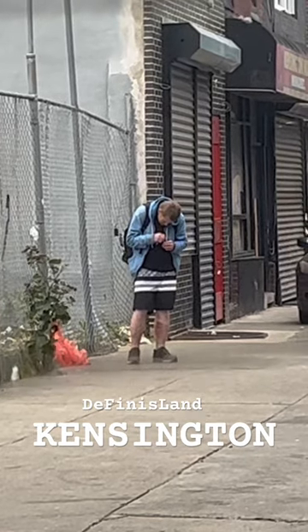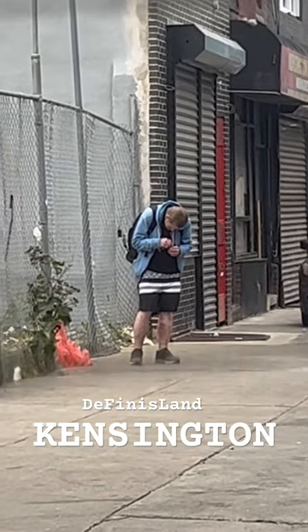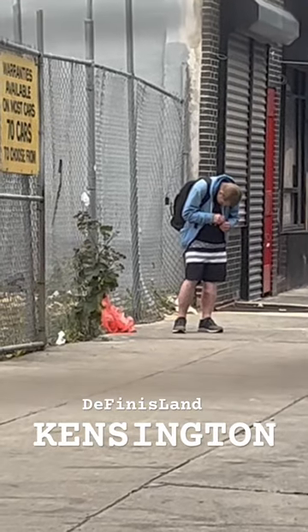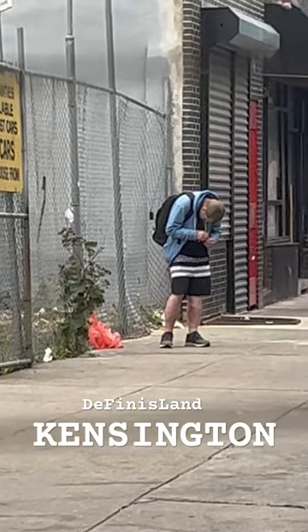Cement mixer, putty putty. A puddle de veat, a puddle de voot, a puddle de vout.